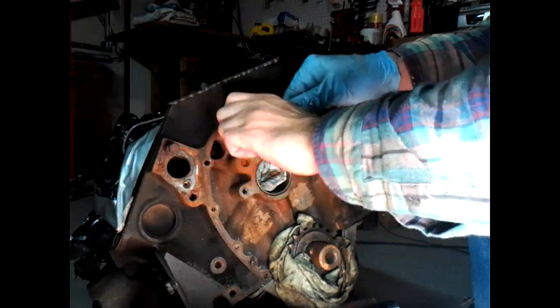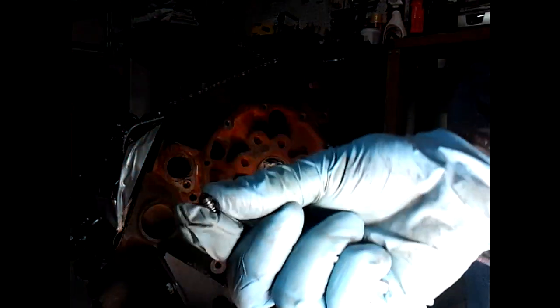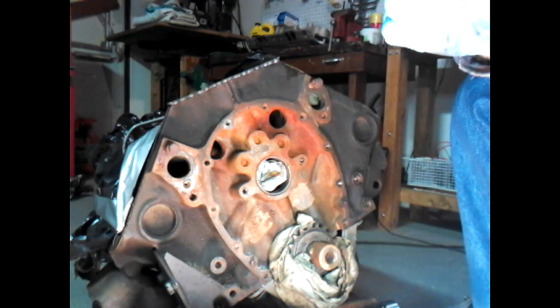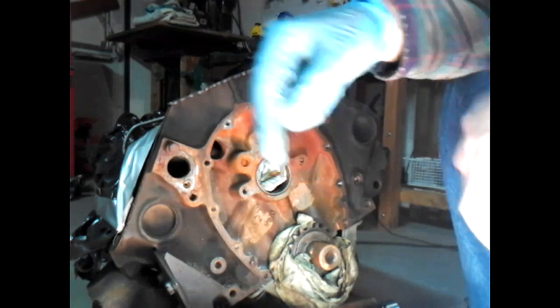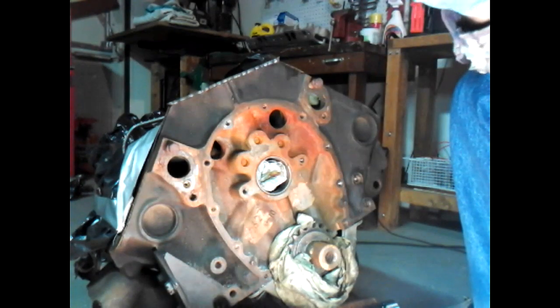And there it is — the screw extractor went in there and pulled that sucker out, as you can see. So thanks for watching, check out my channel if you like videos like these. You can click to share, like me on Facebook, and check me out at newyorkdurgeon.com. Thanks for watching.